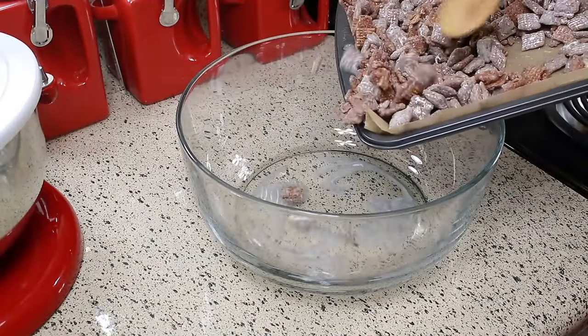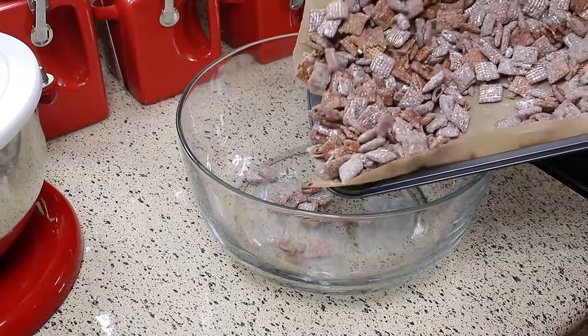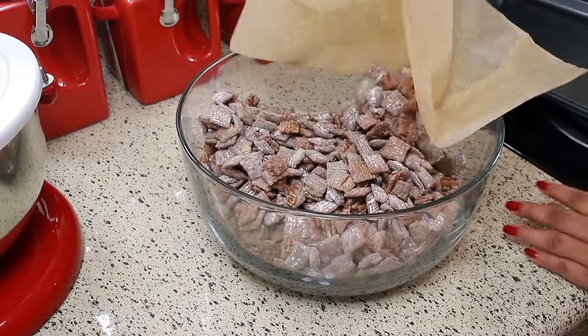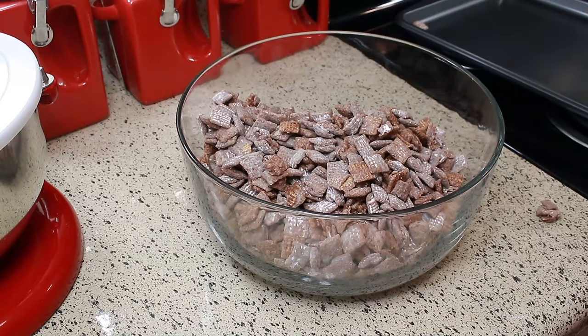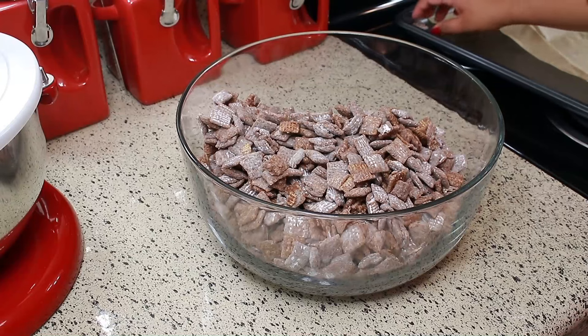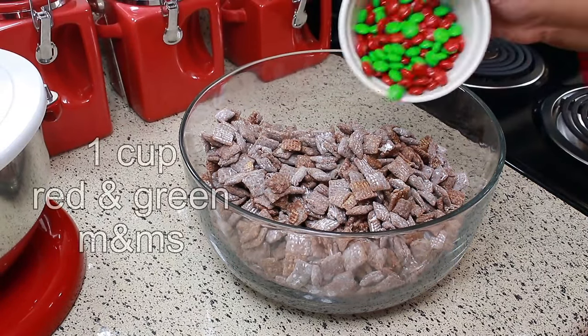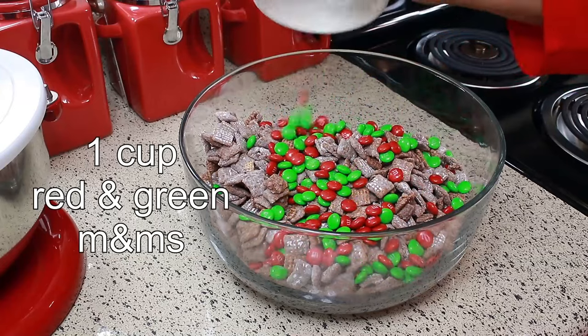Okay, now it's been 30 minutes and I'm just going to transfer this to a big bowl. This is where it gets to be fun — you can add anything you like. It's all up to you and what you like. I'm going to add one cup of red and green M&Ms.